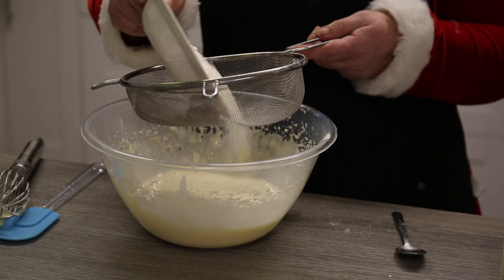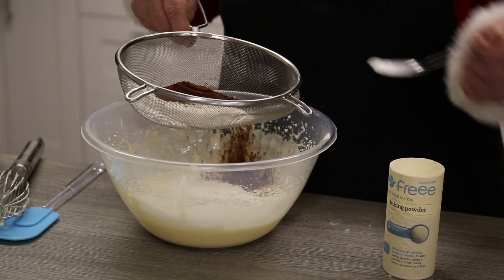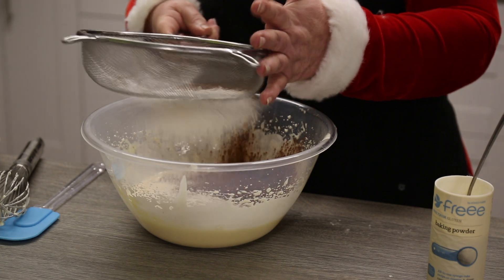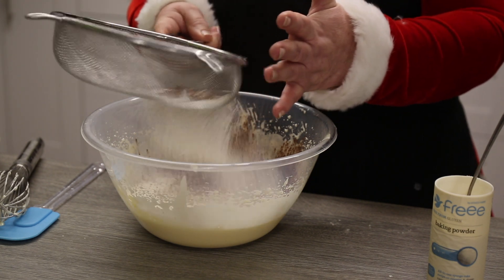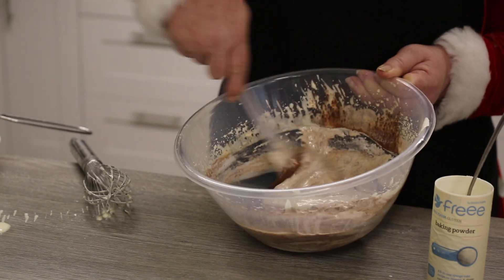Next we need to sieve 85 grams of flour, two tablespoons of cocoa powder, and half a teaspoon of baking powder on top of our egg mixture, and then gently fold in so we keep the air in the egg mixture.